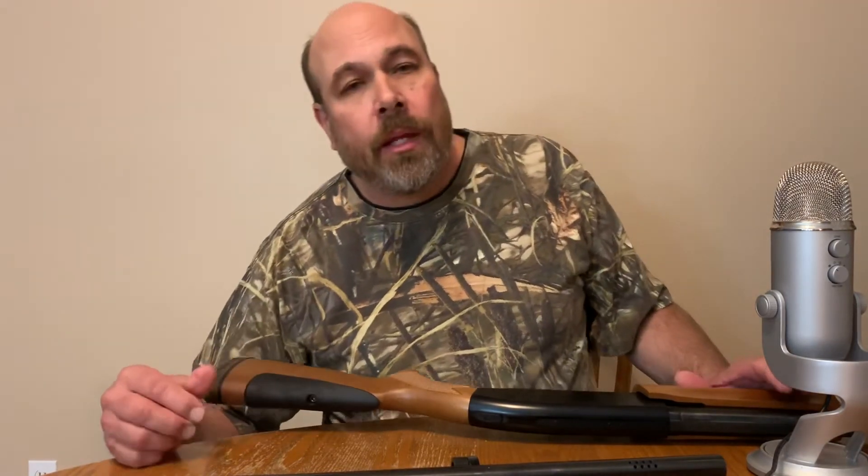My son has one and his friend has one and we're all happy with them. They're really a nice gun — if you don't have one and you're thinking about getting one, you won't be sorry.